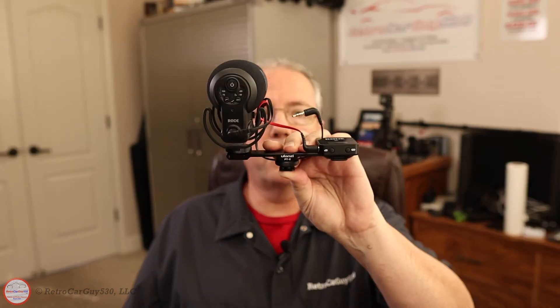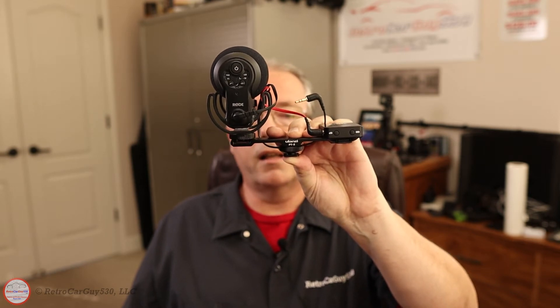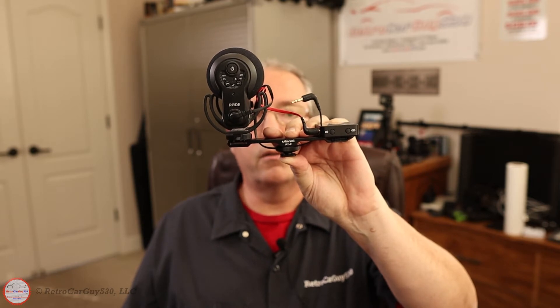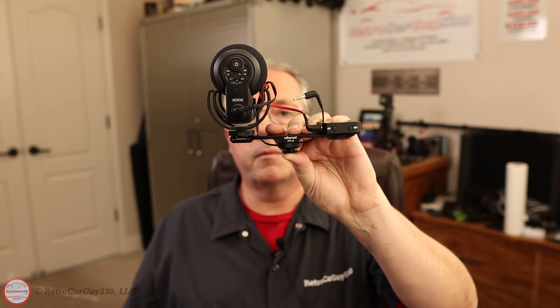On this episode of Retro CarGuy 530, I'm going to show you how to connect two microphones at the same time to the same video camera. The cold shoe mount I'm using is from Ulanzi, the PT-2. That allows you to put the microphone or microphone receiver on top of the camera. The audio connection is accomplished by the TRS splitter cable from Rode, the SC11. Later in the video I'll show you how to import those video files into Adobe Premiere Pro 2020 and split the left and right channels into separate audio tracks.